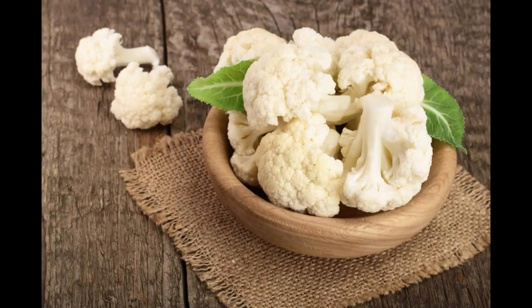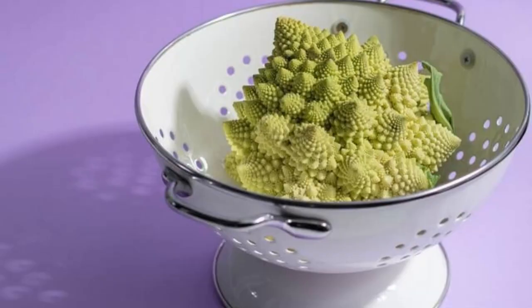Drain and dry: allow the cauliflower to drain in the colander for a few minutes. You can also pat them dry with paper towels or a clean kitchen towel.